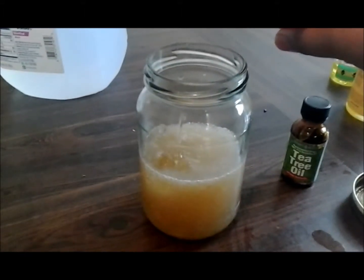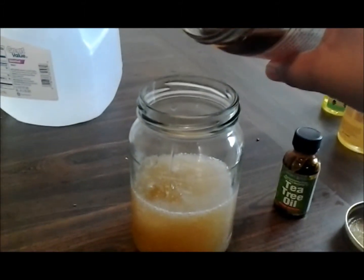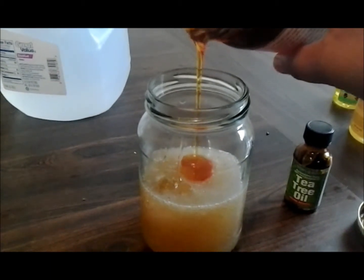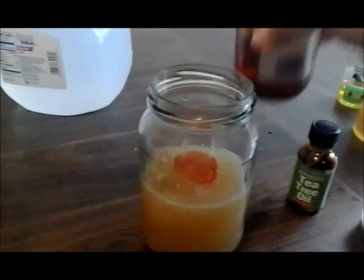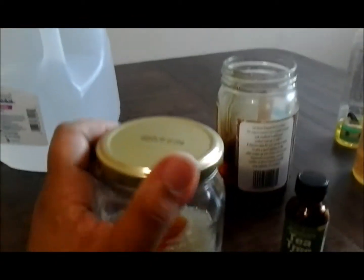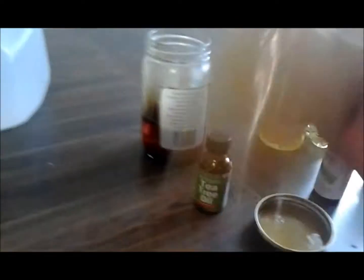I don't really use a measurement for this. I don't put too much because castor oil is kind of thick. Then I put my top on and shake. And there goes my flaxseed gel.